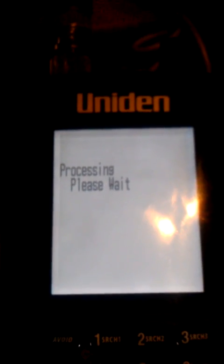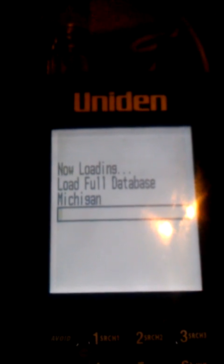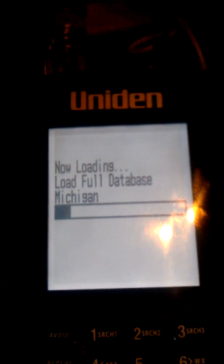I'm going to plug in my GPS. GPS is plugged in. Now see it? Processing. Now it's loading the full database in Michigan.